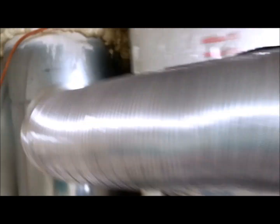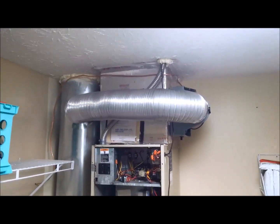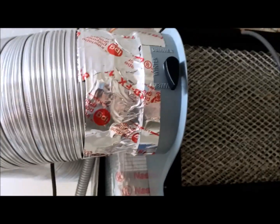I got this all taped up over here. This is kind of what it looks like — not bad, considering I've never touched this kind of stuff before. I think it looks pretty good. This is my connection over here — pretty solid, I would say.